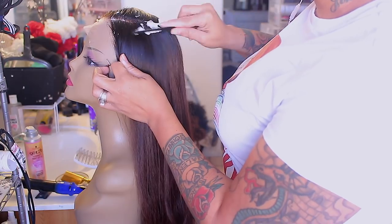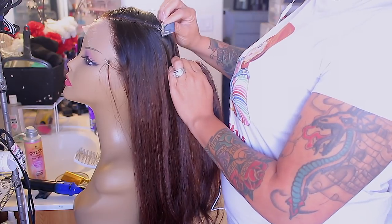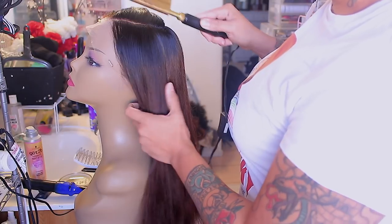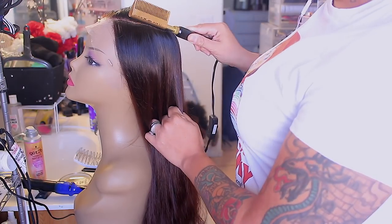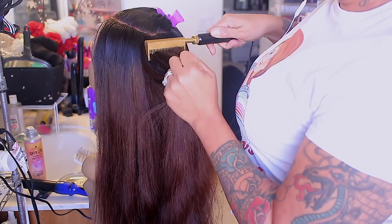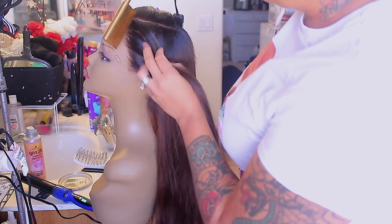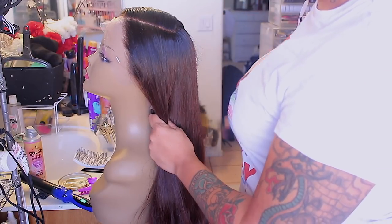Now I'm taking some of my Got2B luxury style mousse and brushing that on where I want the part to be. It's a lot easier to style this on the mannequin versus on myself — it takes less time, you can see it better, and the curls always come out better. I'm taking my hot comb and just pressing the hair down right where I want the part to be to train it, then gently going down the hair to allow the edges to lie flat so it looks more natural.